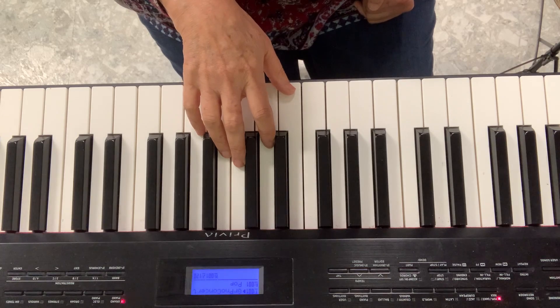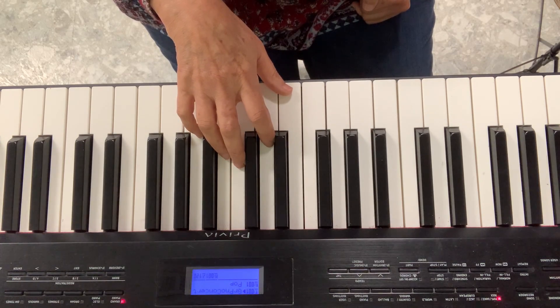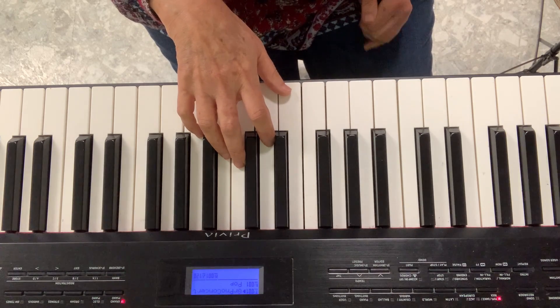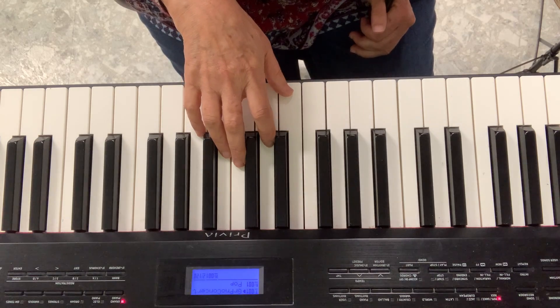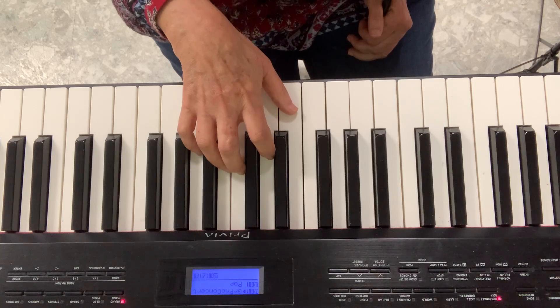Diddle Diddle Dumpling, my son John. Went to bed with his stockings on. One shoe off, one shoe on. Diddle Diddle Dumpling, my son John.